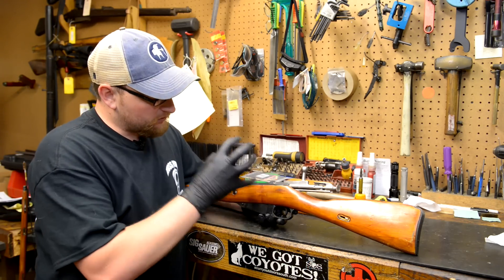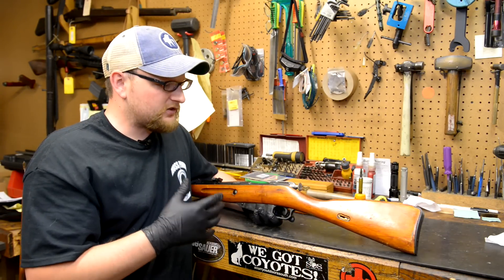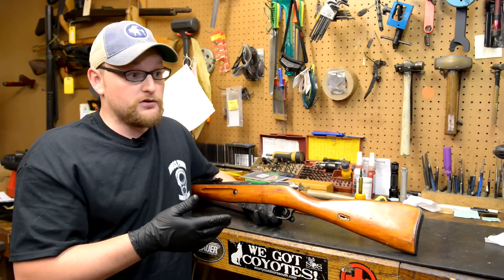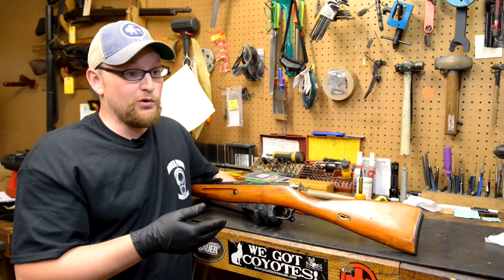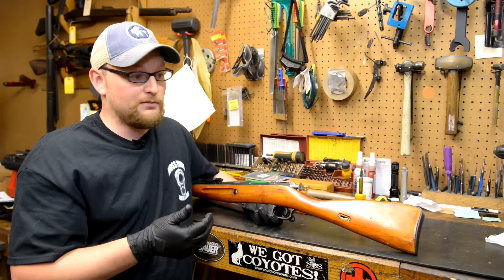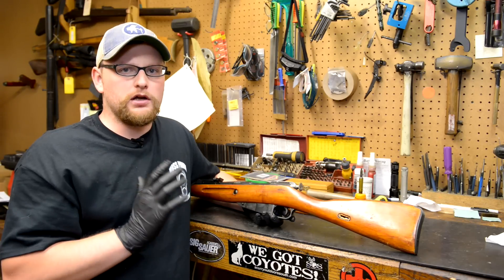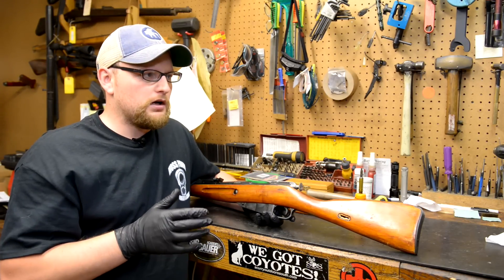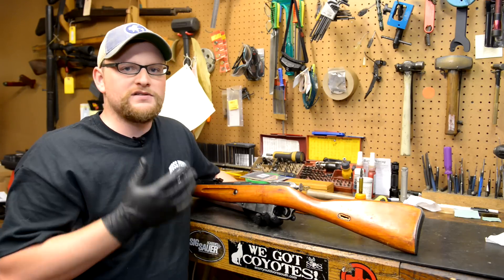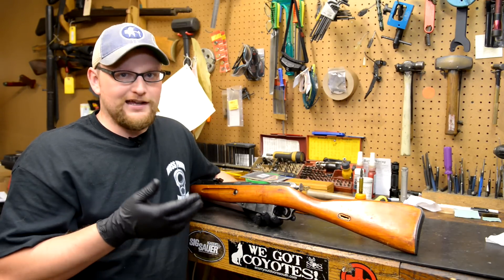The Mosin trigger, as it comes from the factory, kind of varies across the board. I've seen them come from surplus being very good. Other times I've seen them in the 12 to 15 pound range with a lot of creep, a lot of take-up, a lot of slack, a lot of over-travel. They're not target guns - they are very decent guns, they're fun shooters, but they were never intended to be a target rifle. They are meant to sling lead and that's it.